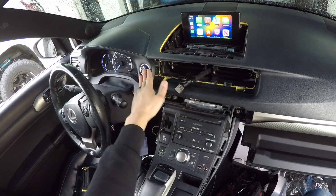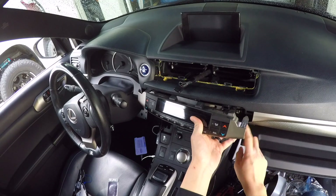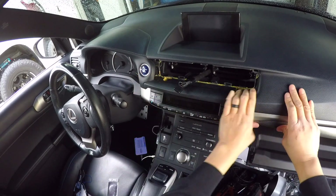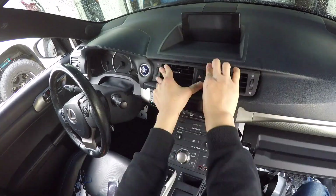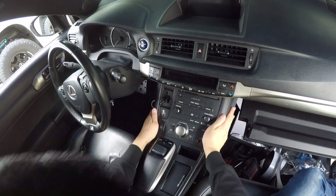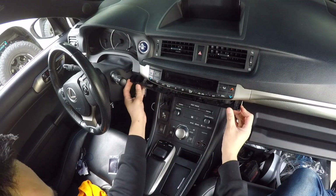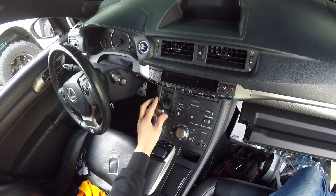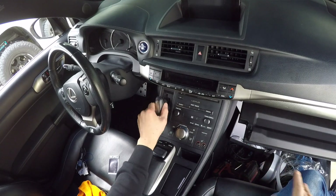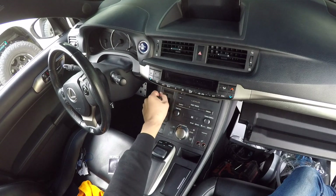Now go ahead and put everything back and reinstall all the factory panels. When putting the panel back, take note of the ordering — one panel is supposed to be in front of the other. Put the two side panels back in, left and right, then put the center panel piece back. When pushing panels back in, pay attention to the clip locations and make sure they're lined up with the holes before pushing. If not lined up and you force it, you will break clips.